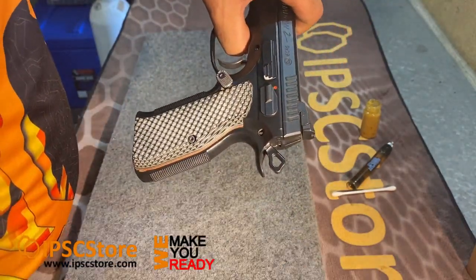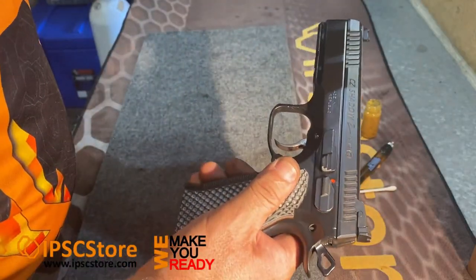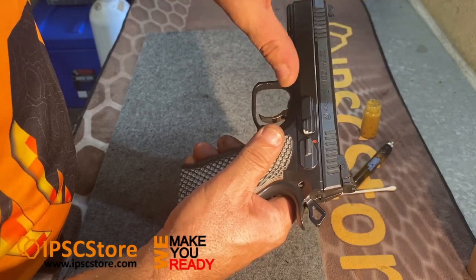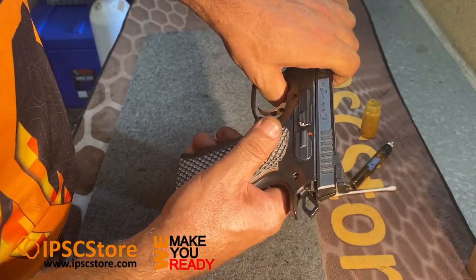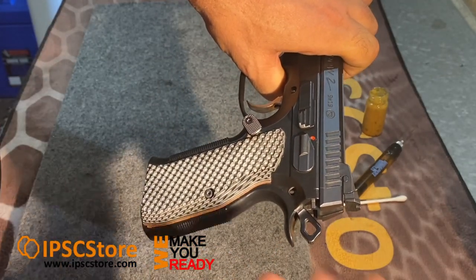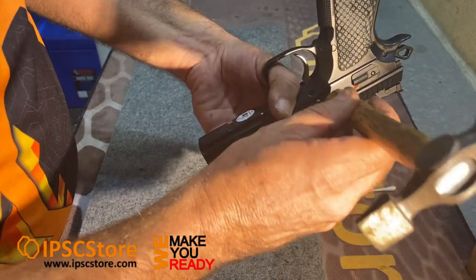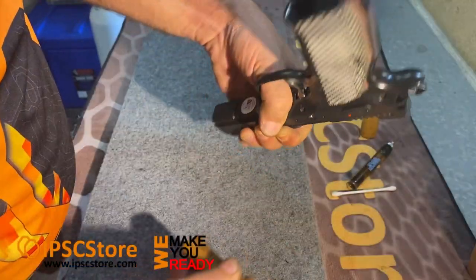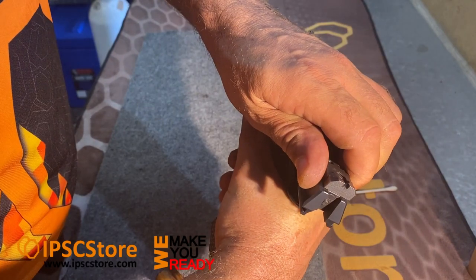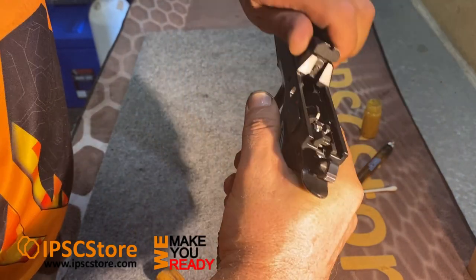We need to line up those two dots — one on the slide, one on the frame — to take the slide stop out. The best way I find is to put your finger through the trigger guard and use these four fingers to clamp down on the slide and just push to line it up. That way you can hold it with one hand and your other hand's free to work. Line up those two etchings, turn the gun around and tap that slide stop out. Then pull the slide back to the rear and let the tension and spring force of the recoil spring slide it off.